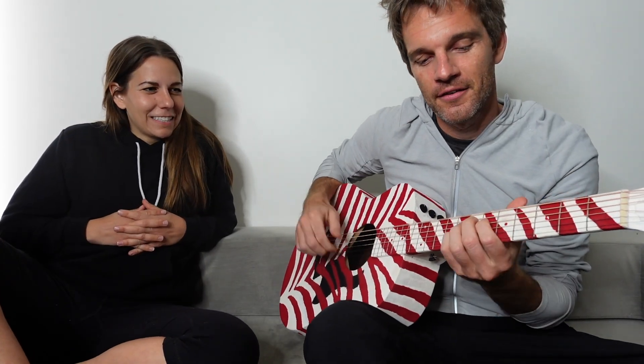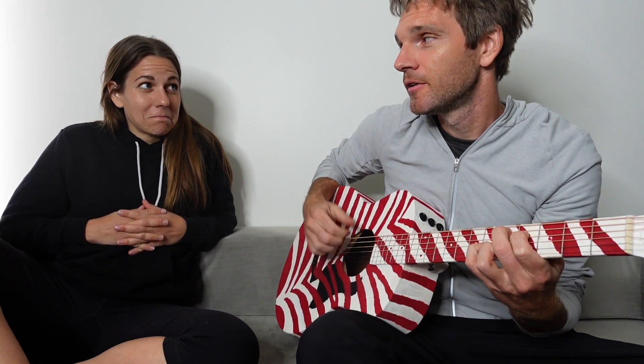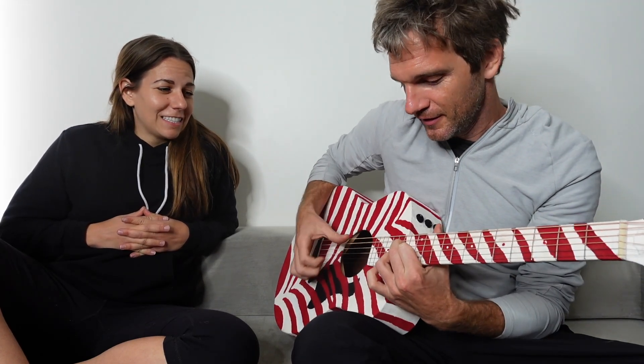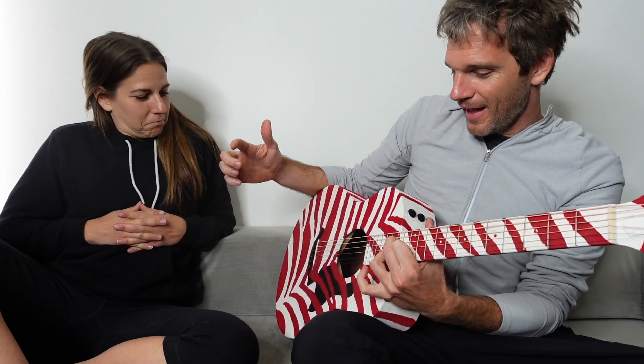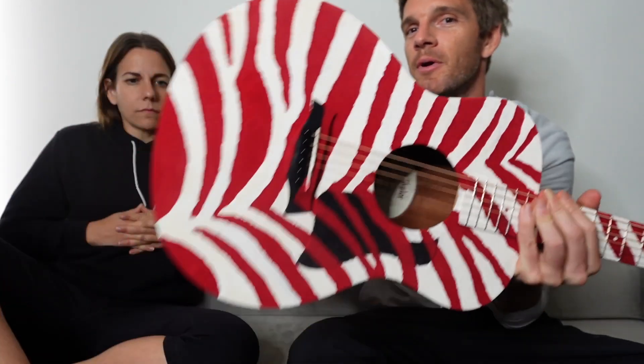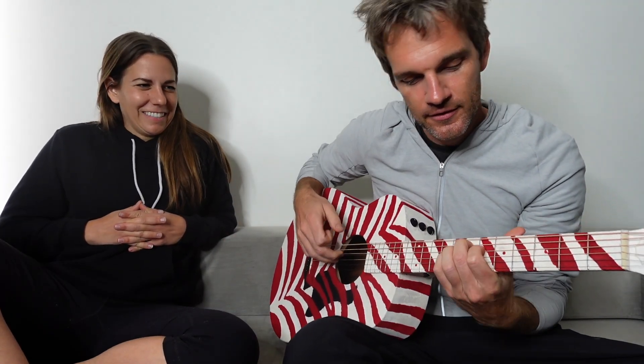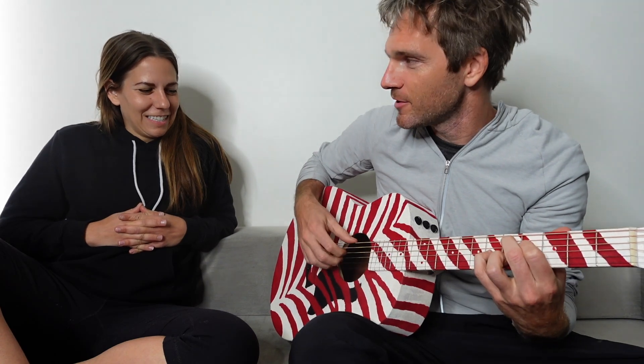It works! It sounds like a Taylor GS Mini. It's barely even on your tiger. Like, I would think that something like this would kill the sustain — it's like a peppermint tiger. Yeah, is that it? Do you have a nickname for this? That's good, let's go with that — the peppermint tiger.